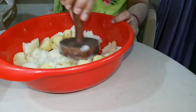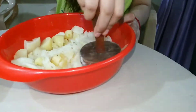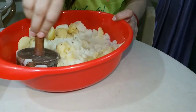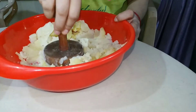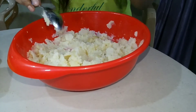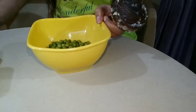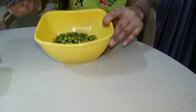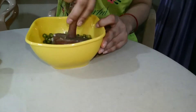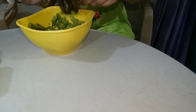Let's see the ingredients of pav bhaji. I have brought potatoes here. I have boiled them before and now I am going to mash all the potatoes. This is frozen butter.